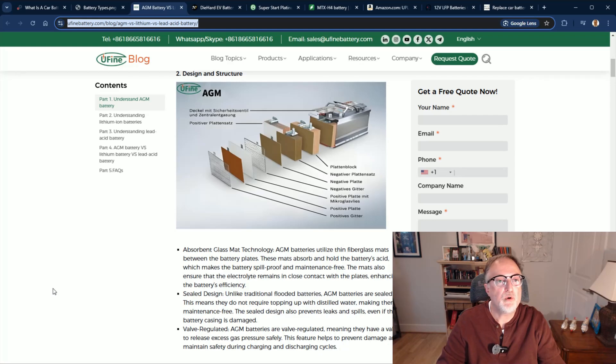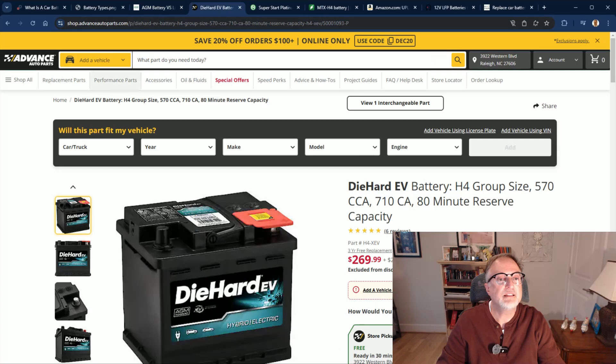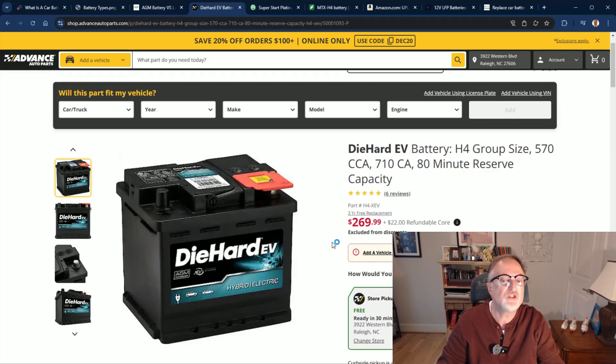I have a number of recommended batteries. The first is the DieHard EV battery, part number H4XEV. This is the most common one I have seen people using and it's readily available at many different auto parts stores. The example here is from Advance Auto Parts, and the price is around $270, though the price may vary.